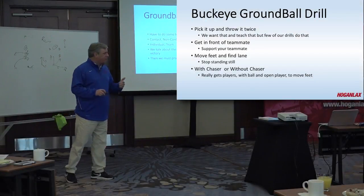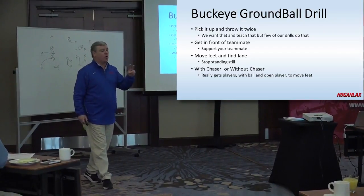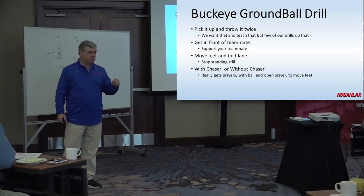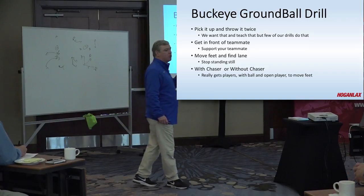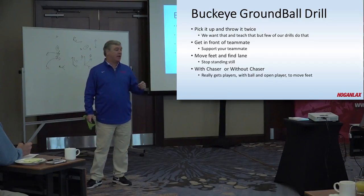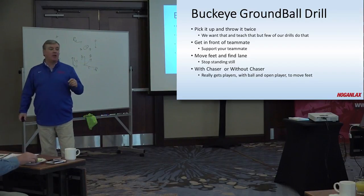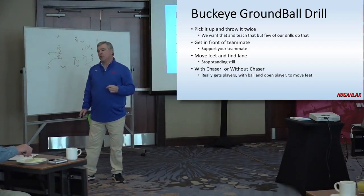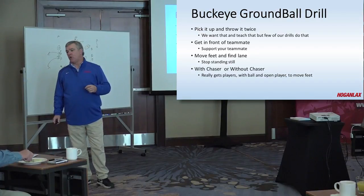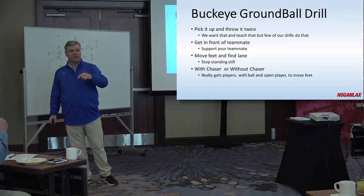This Buckeye drill is something we started doing this winter. I'm going to show two different ways we do it. What we're trying to emphasize is: when you pick a ball up, throw it. As soon as you pick a ball up, it should be thrown. What most guys do, especially younger guys, is they pick a ball up and they stop playing. Watch your practices — how often when the ball goes on the ground, they stop playing and you stop. What we as coaches often do, especially in six on six or something live, we tend to kill the play as soon as the ball goes on the ground because you want to teach. Well, what you're doing is teaching them to stop playing as soon as the ball goes on the ground.